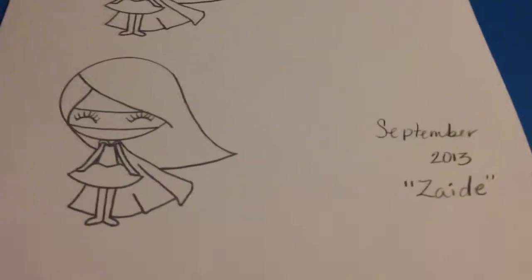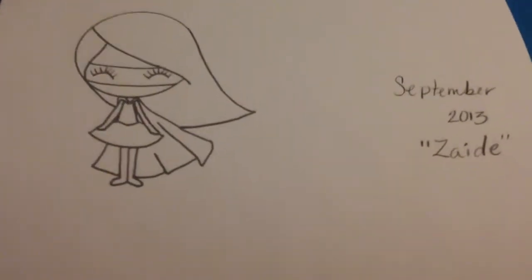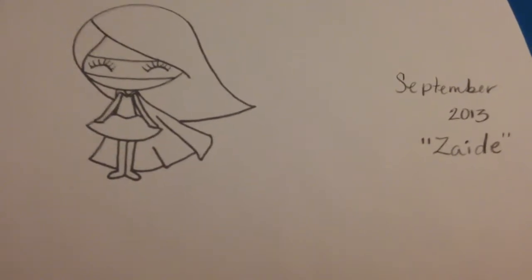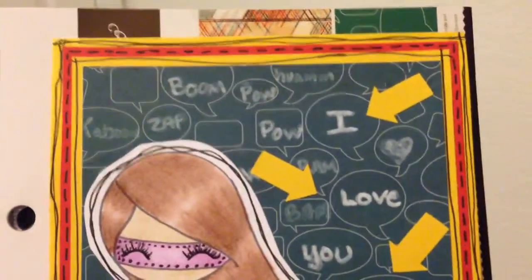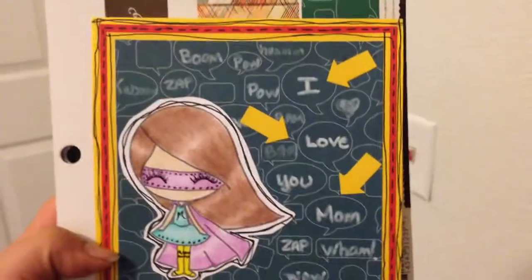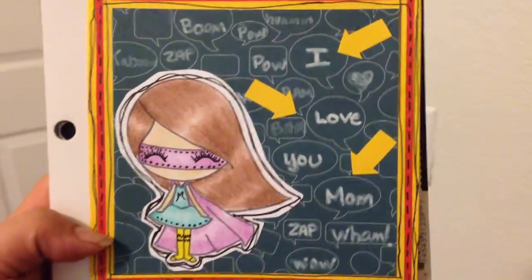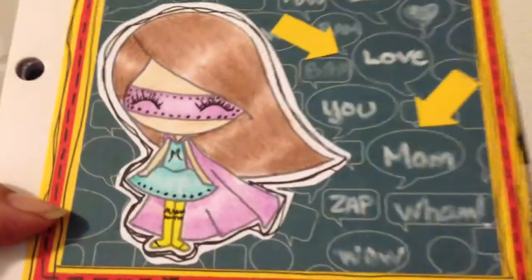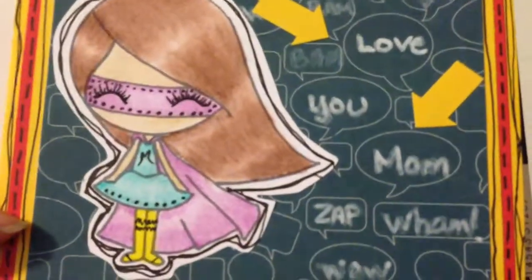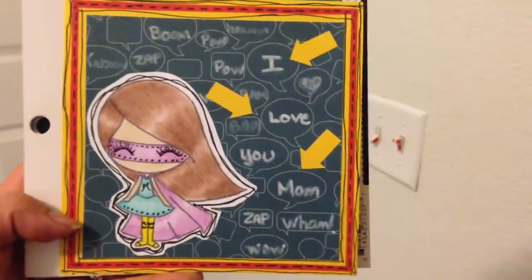I'll see you guys when I'm done with my card. Hi guys, welcome back! I didn't make it on time, but here is my card — the image I picked. This one is for my mom; her birthday's coming up and I wanted to pick her because she's a super mom. The 'M' is for the first letter of her name, so yeah, this is going to be for her.